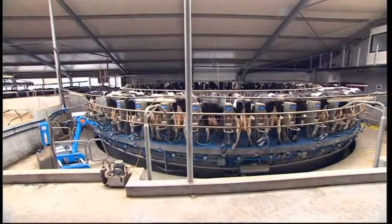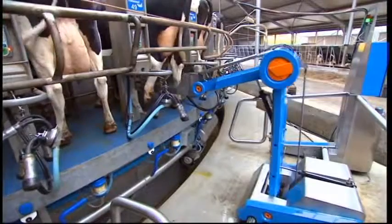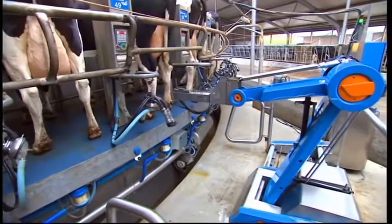Baumatic Robotics has developed a spraying robot to reduce labour costs and guarantee good and reliable disinfection.